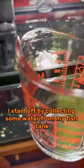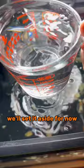I start off by collecting some water from my fish tank. We'll set it aside for now.